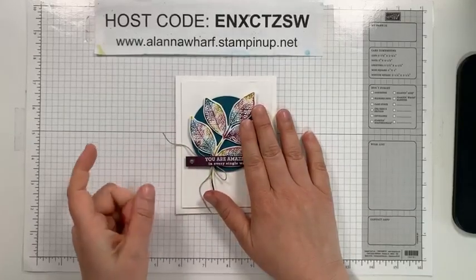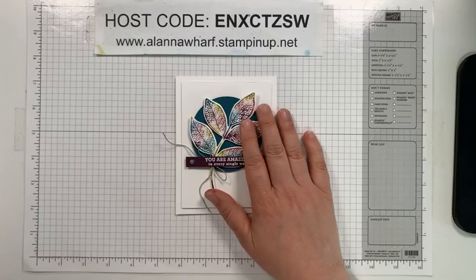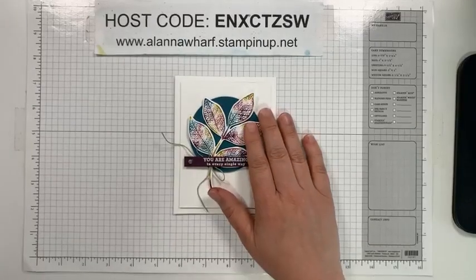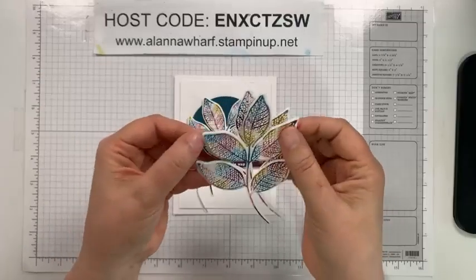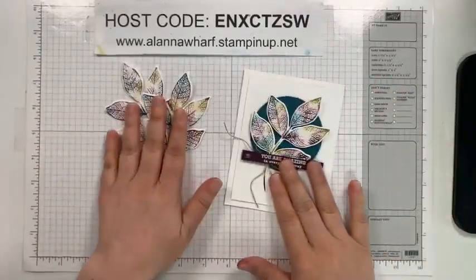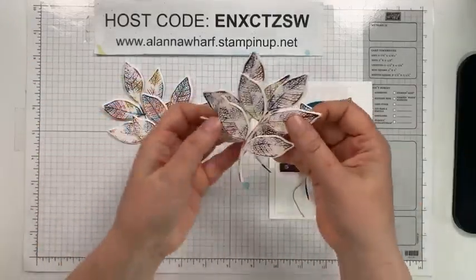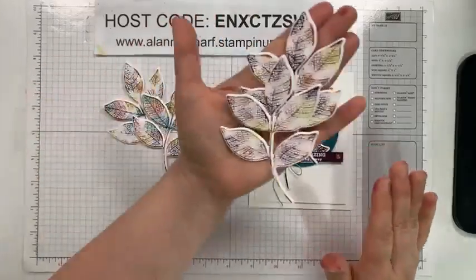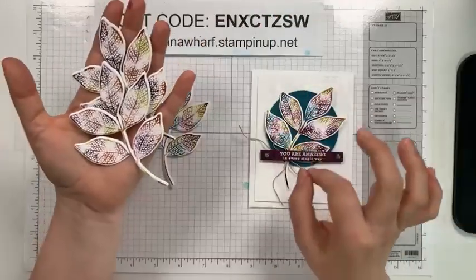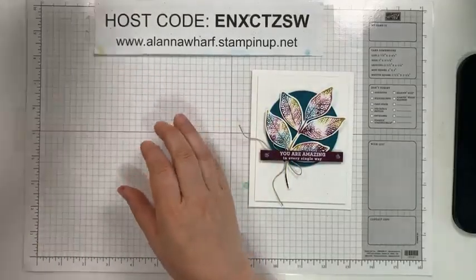I am going to show you guys the baby wipe technique today. Has anybody ever done the baby wipe technique? Let me know if that's something you have tried or if this is brand new to you. I have a whole bunch of leaves here die cut. I started off with this color palette and I wanted a little bit more of a pop of color, so I added in some Pretty Peacock.